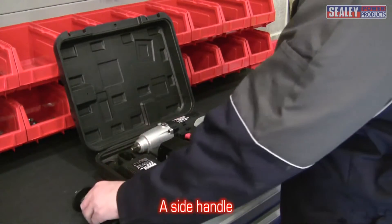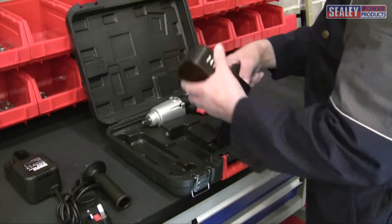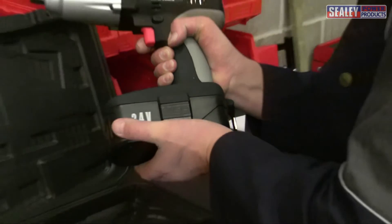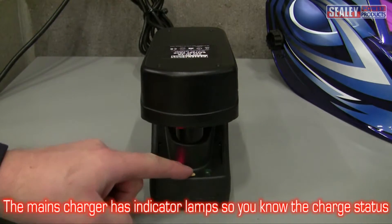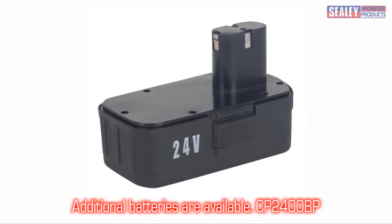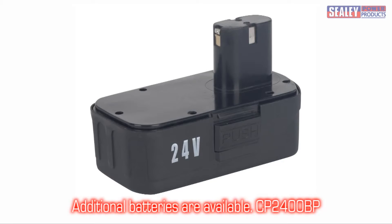Also included are a side handle, a one-hour mains charger, and one 24-volt NiCad battery. The mains charger has indicator lamps so you know when the battery is fully charged. If you require additional batteries, the CP 2400 BP is available as an optional extra.